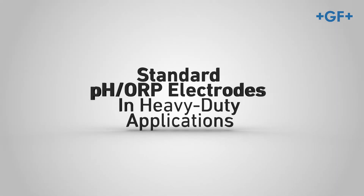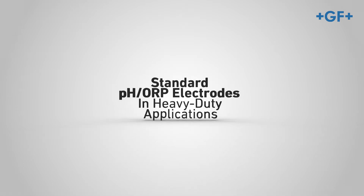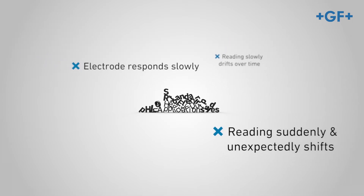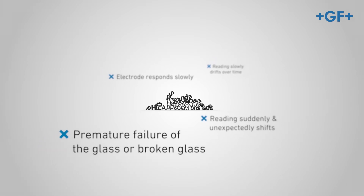Using standard pH ORP electrodes in heavy-duty applications may lead to problems: readings slowly drift over time, the electrode responds slowly, readings suddenly and unexpectedly shift, and premature failure or breakage of the glass can occur.